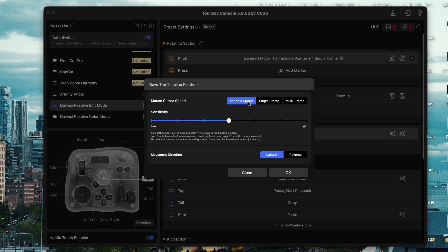If you are someone who edits on the go or does short-form content, this could save you a lot of time. There are also a few smaller updates worth mentioning. One is the Timeline Pointer Plus feature — you now get options like Variable Speed, Single Frame, and Multiple Frame. The Variable Speed setting lets you adjust sensitivity, which is super helpful on long edits.